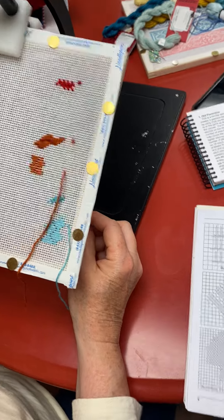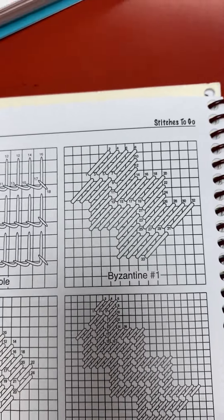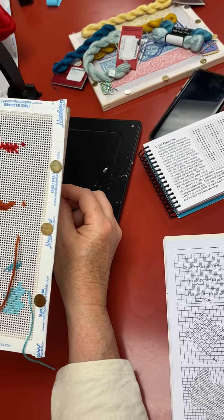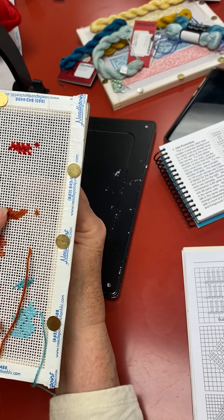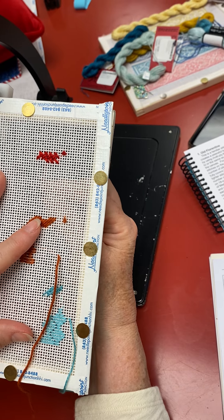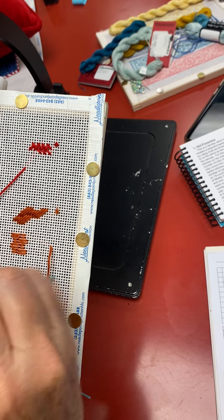Now we're going to work on the Byzantine stitch. This is going to be the Byzantine — one two over three, one over three — but we're going to run four at four and four. We'll come up, and they're running it from left to right, so we'll go left to right.